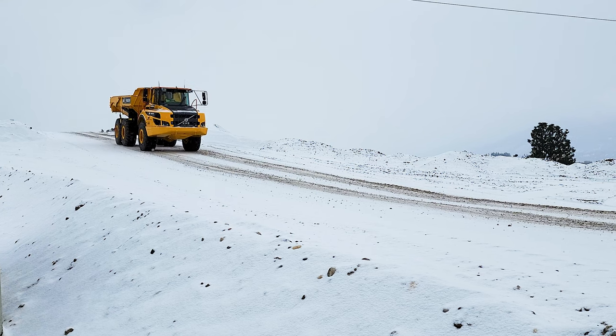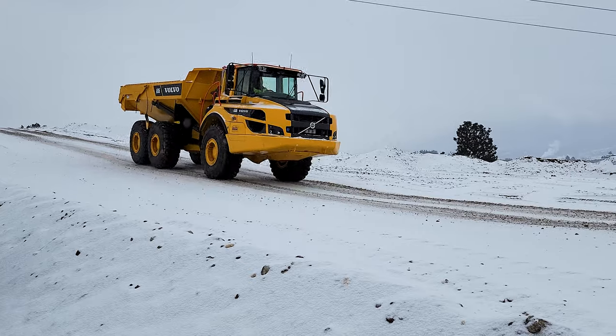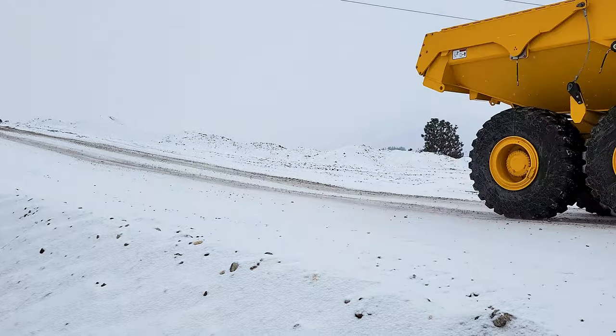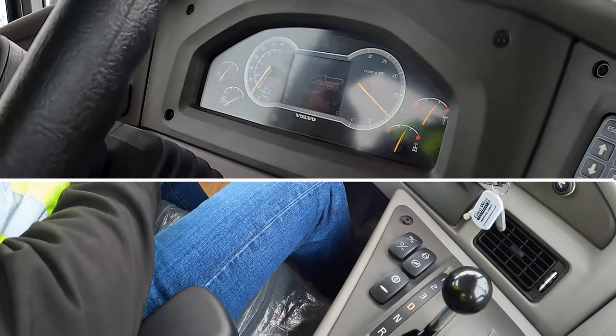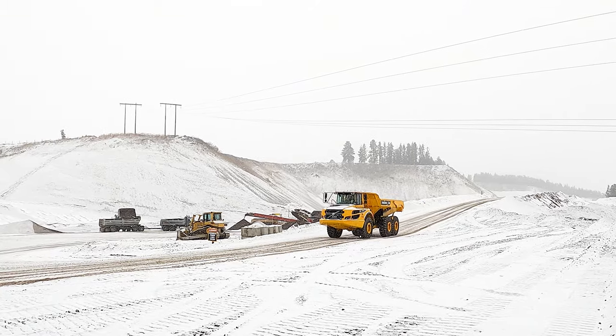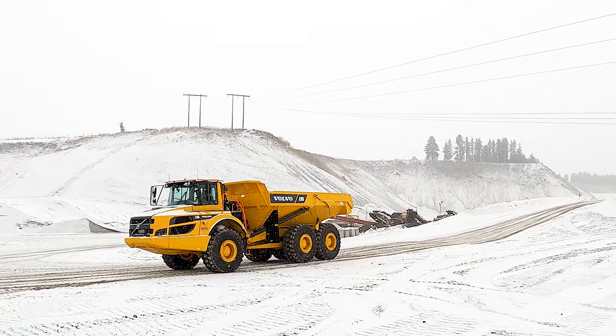If you're coming down a long grade and you hit the downhill speed control, it will set to 11 miles an hour and it will use the engine brakes and the wheel brakes to slow the vehicle until you keep to that 11 miles an hour, at which time the operator will then have to resume control of the speed, either to accelerate or decelerate or maintain.